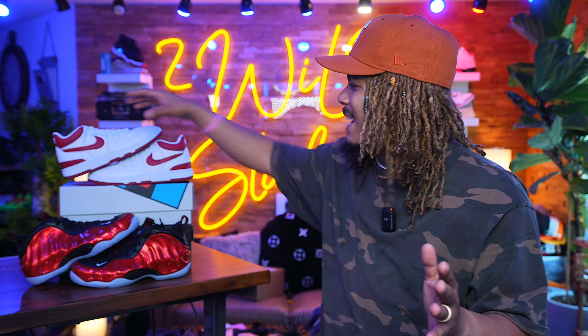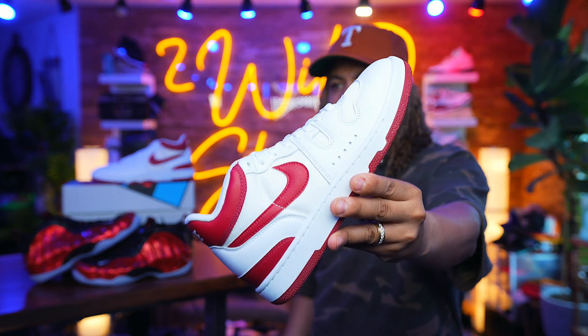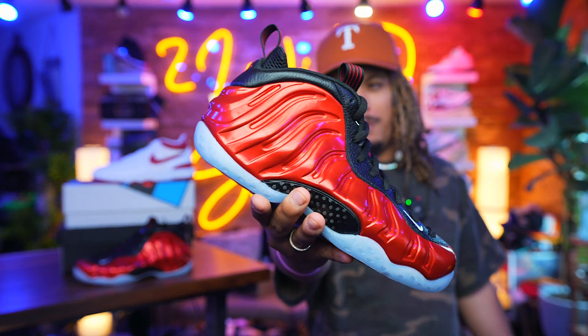What's good everybody in the building, man? We are back for another Got'em Early. In the building today guys, we have the Red Crush Mac Attack and the Metallic Red Foam Pod.